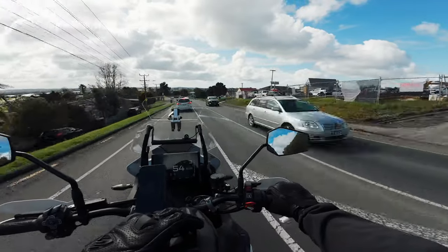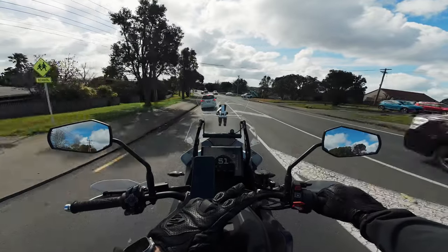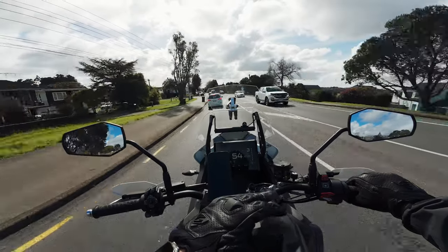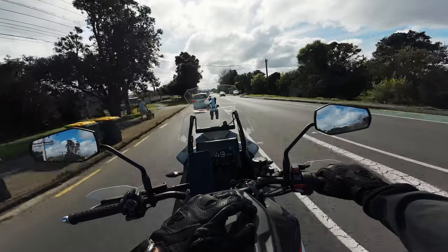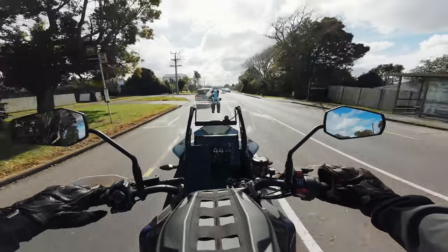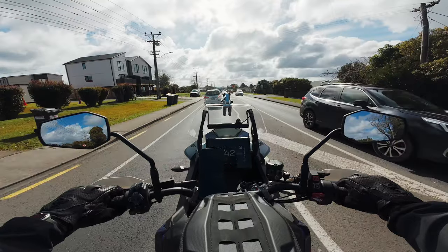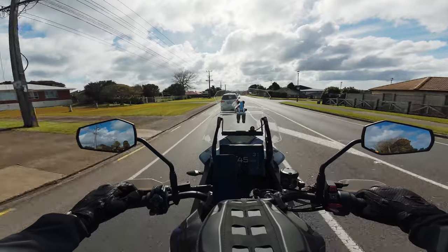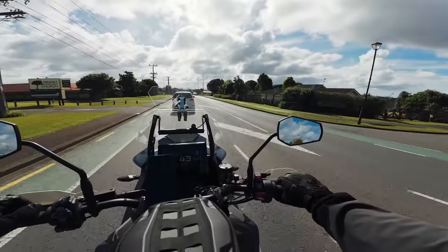Lastly, battery life was kind of average. I would need two batteries to do a 45-minute to one-hour ride. But other than that — and they were real hassles — I just got so tired of it. I'm sure other people have had better experiences with the GoPro. This is just my honest opinion. I'm not exaggerating, just telling you the facts.